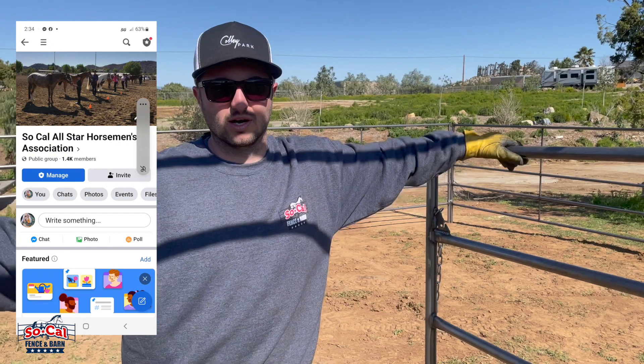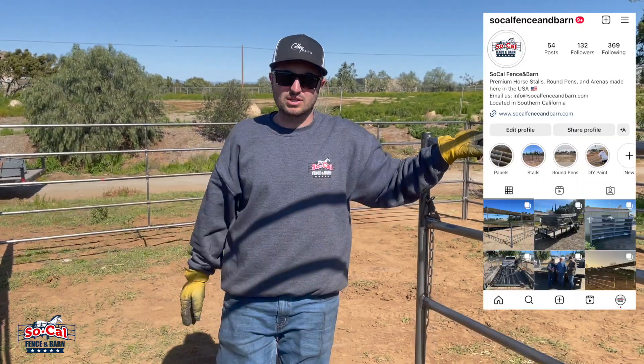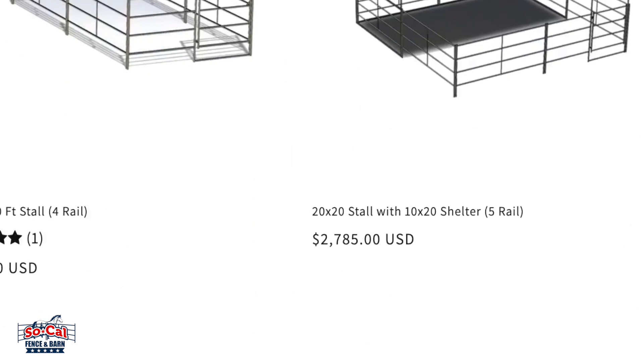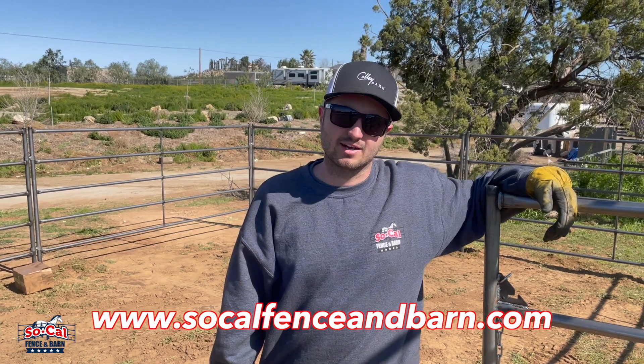If you guys are looking for a horse or want to help out horse rescuers, please check out Julie's website — we'll link it down below. We got this set up really quick with our five rail panels. We do have shelter kits for these as well. If you guys need any type of horse panels, round pens, stalls, or arenas, check us out at socalfenceandbarn.com.